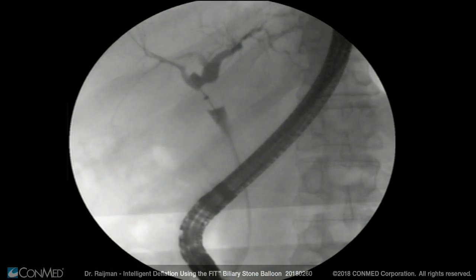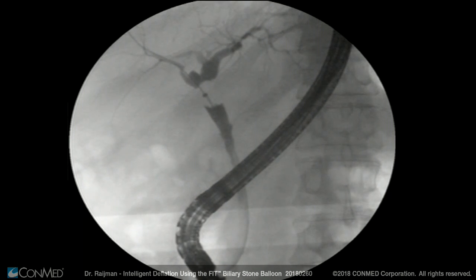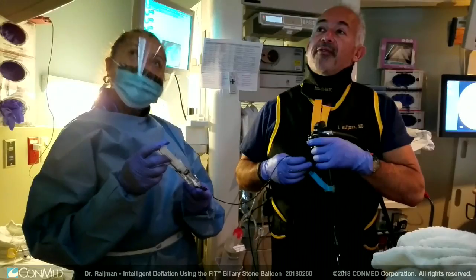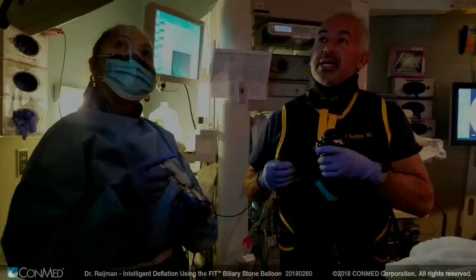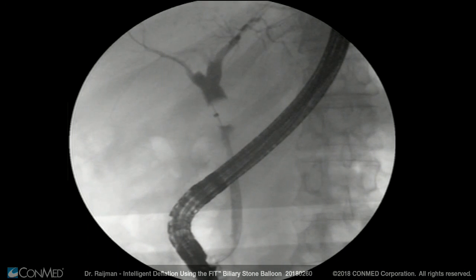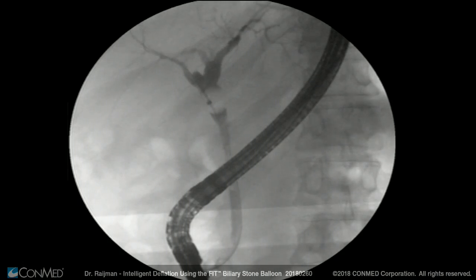By injecting just that small amount, I am not overwhelming the biliary tree, and I can clearly identify the anastomosis and the rest of the distal duct. Now if I were to move the balloon like this, I may be forcing too much of it against the distal duct, which is about half the caliber — if not less — compared to the biliary tree above the anastomosis.